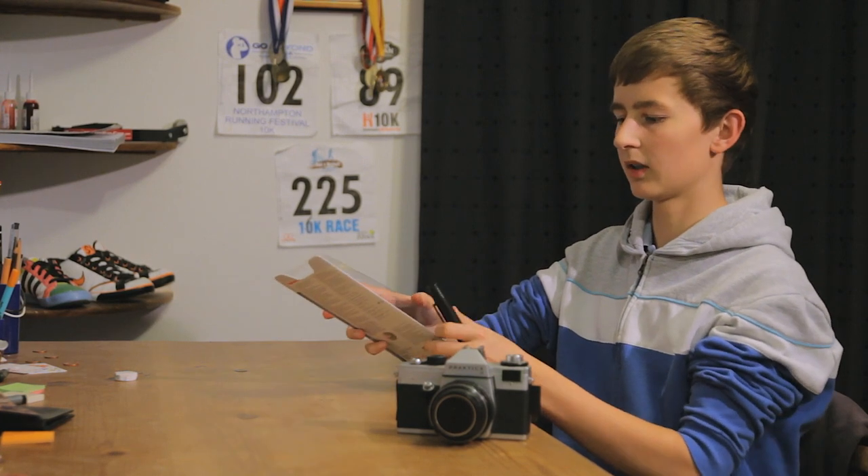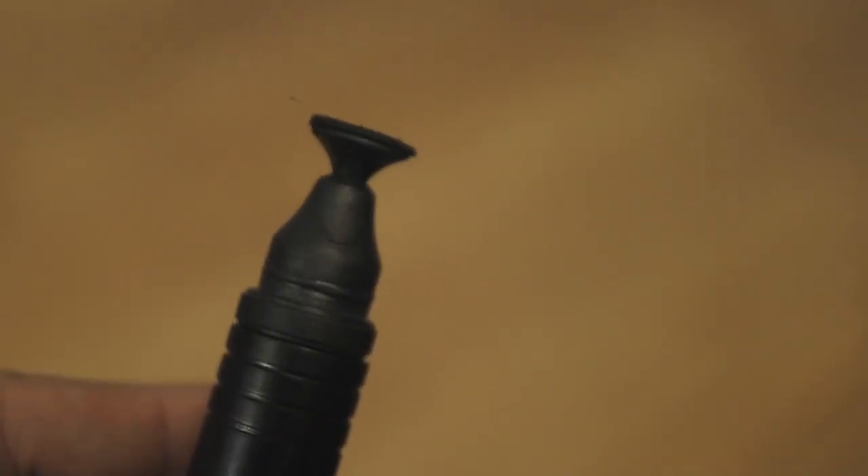It's a pen that's made to help you when your lenses get dusty and also for fingerprints. On one side it has a brush, which is for removing the large particles of dust and debris or sand or whatever it is that you happen to have in your lens. And then on the other side it has a rubber tip which will help you if you have fingerprints on your lens — the carbon particles on it will remove the oily fingerprints.